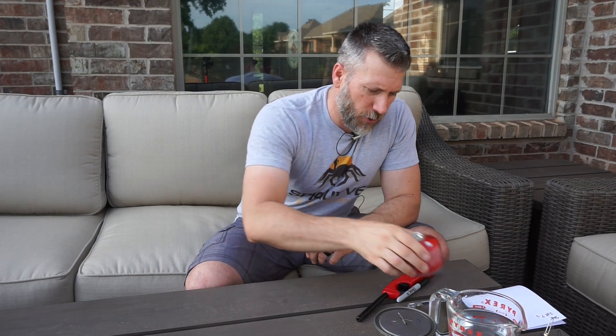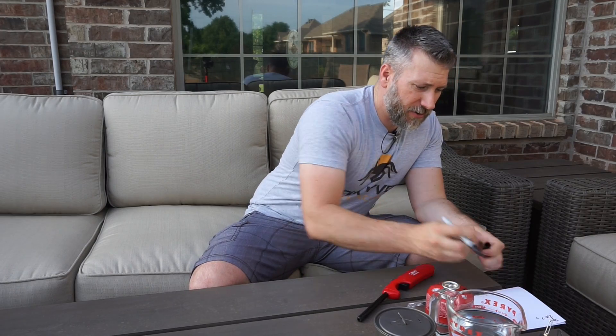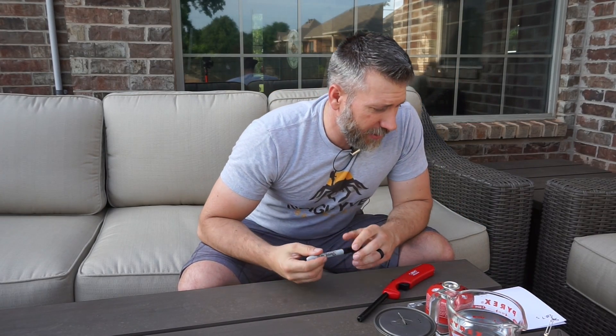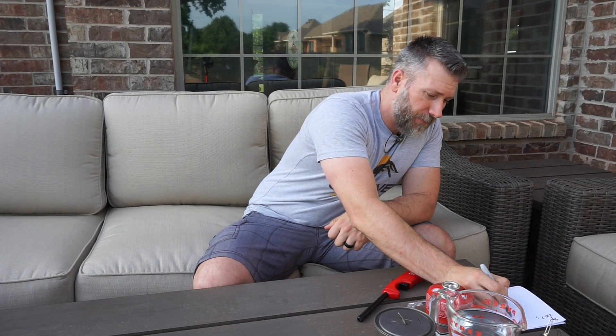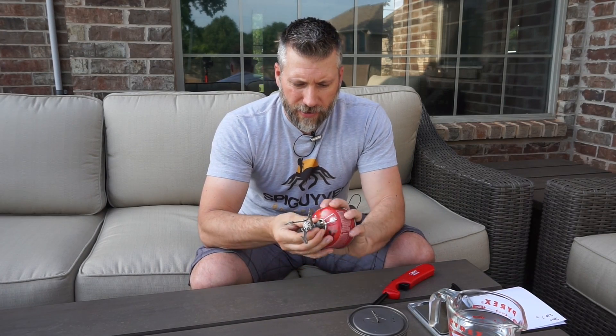So that was the MSR run. What we're going to do now is get this whole thing taken apart and weighed. I went ahead and pulled the stove off. Turning the scale back on — it's zeroed out. Setting it on, and we've got 197.7, which means it took 13 grams total to bring those two cups of water to a boil. Now I've got everything ready and I'm going to go ahead and put the BRS on.